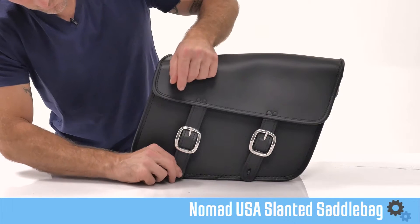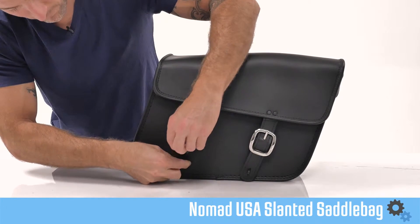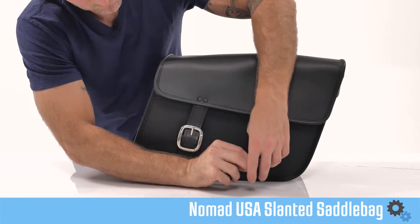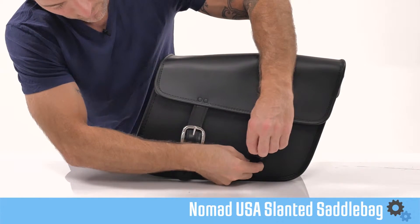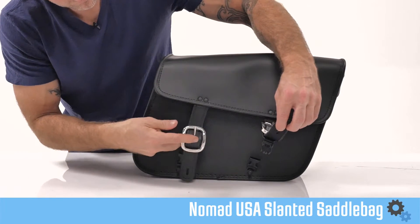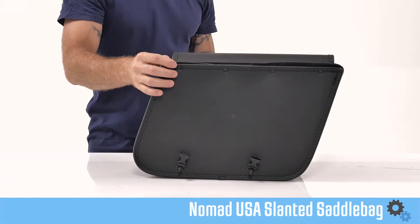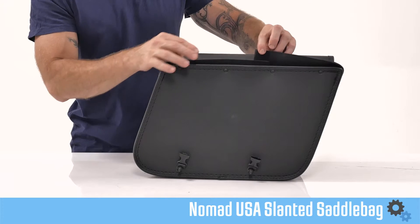These bags are great for those of you looking for clean, basic saddle bags at a low price. The bags are made from a synthetic leather that's 100% waterproof and very durable. These things can take a beating from the sun and the rain, so you can hang onto them for a long while. The body itself is reinforced, so you don't have to worry about them starting to sag after regular use.